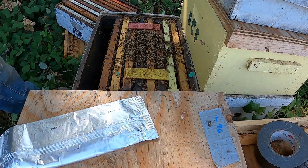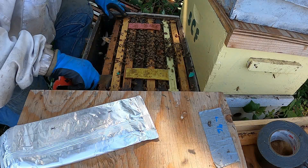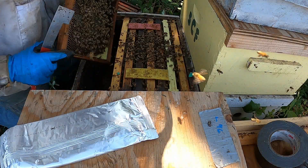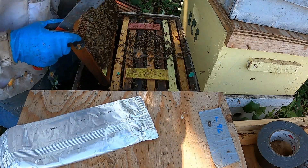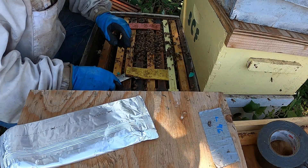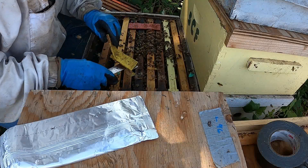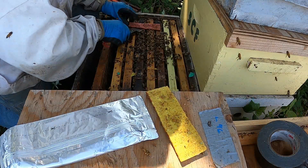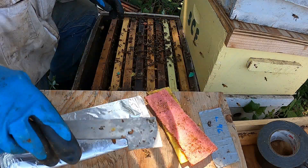I am putting Mite-Away Quick Strips on, doing quick inspections to make sure they're clean and that they have some food. They need to have some food on them. You don't want to feed inside when you have this formic acid on, so say the instructions.